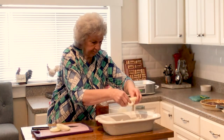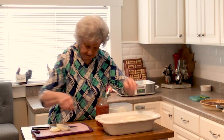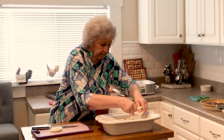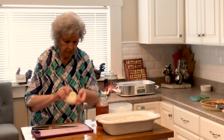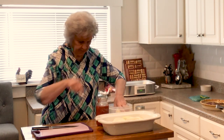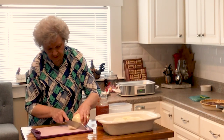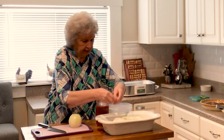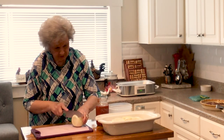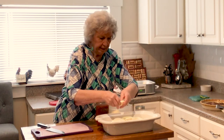My sauce already has a lot of seasoning in it. You'll want to have oregano and other spices. I may put just a little bit of this in there. Yeah, I think that'll be enough.